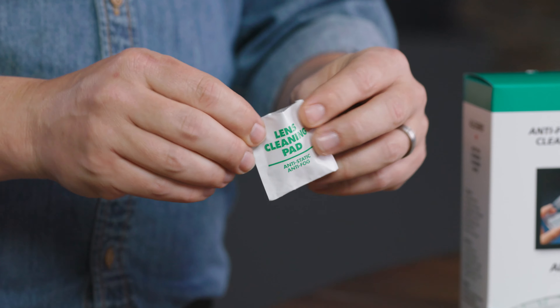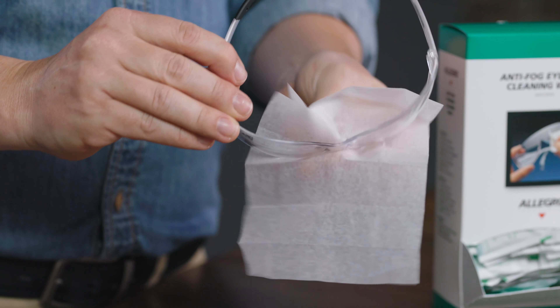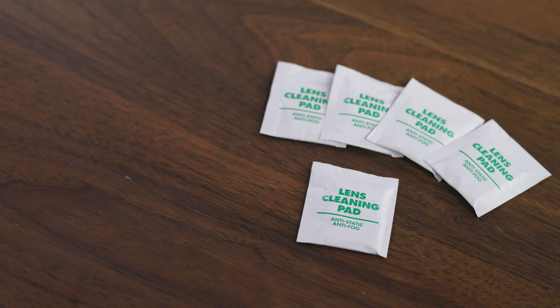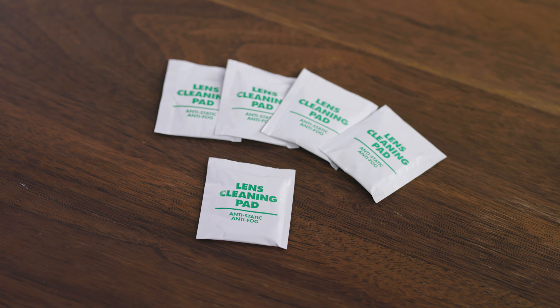Each wipe is five inches by eight inches and comes fully saturated with a solution containing a safe level of isopropyl alcohol, making it an easy and effective cleaning solution that doesn't leave any residue. And they come individually packaged in a foil pouch for a long lasting shelf life.